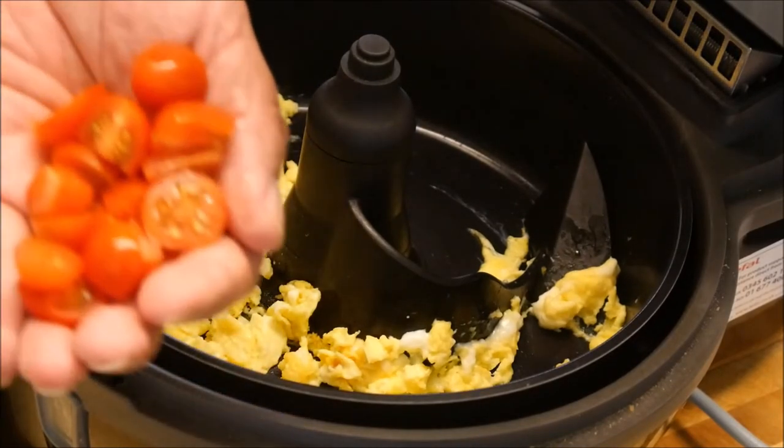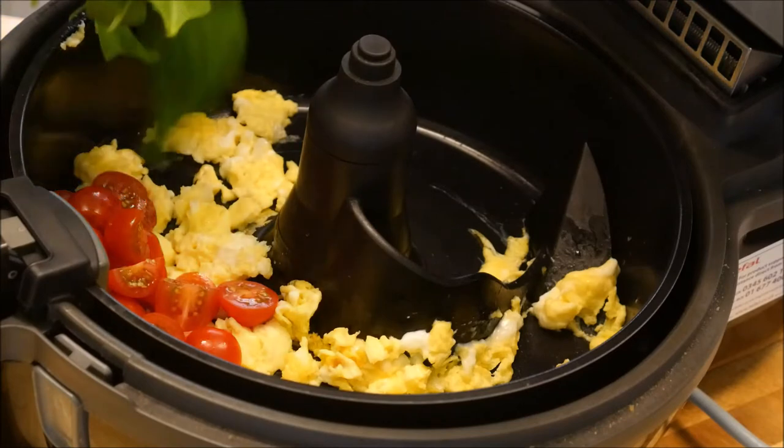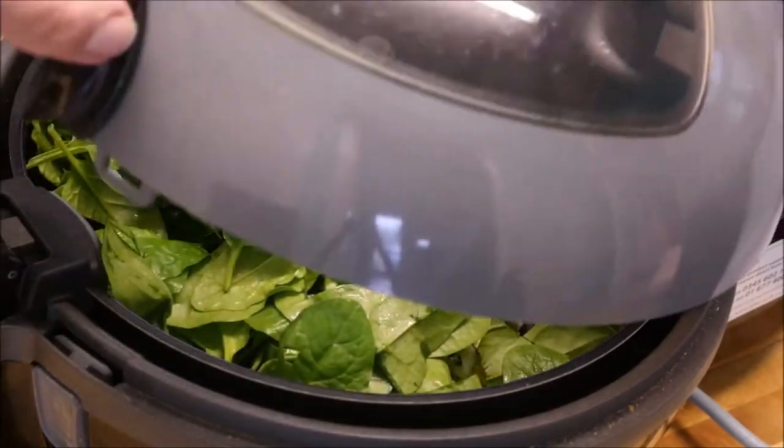Then in with our tomatoes, which you can see I've chopped up a little bit. Then in with a good handful of chopped spinach leaves. We'll put that lid down and start it off again.